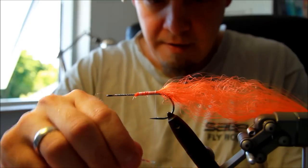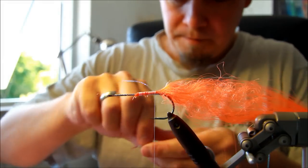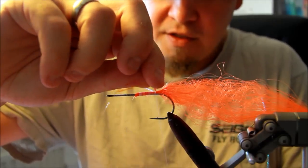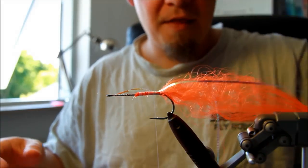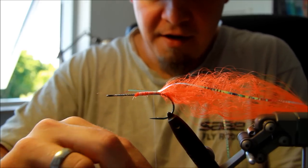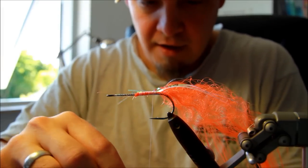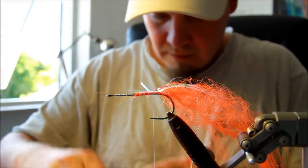I'm just going to take them individually, put them on the thread, and then drag them exactly where I want them to be. These make a lot of noise in the water because of their texture — they are riffled, and that makes them appear very nice in the water and reflect a lot of light. So the pike won't have any trouble finding your fly even in murky waters. Adding just a few more of these, and then the last one.